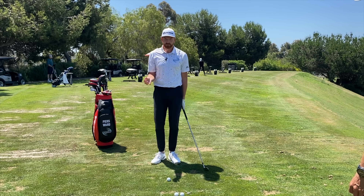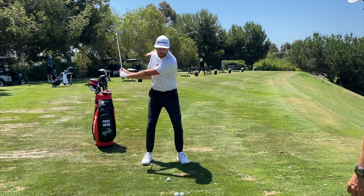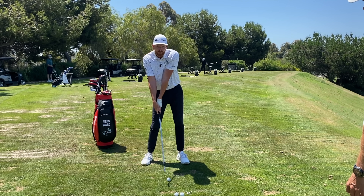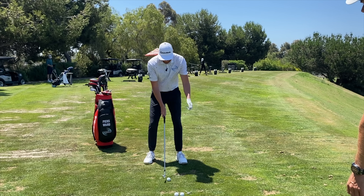The problem is when we see pivots that are out of position, golfers will often swing over the top because of a poor pivot, or they'll hit the ground before the ball because of a bad pivot. So let's show you the two main faults that we see.